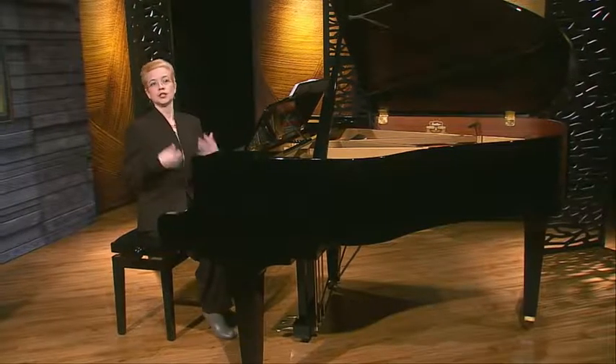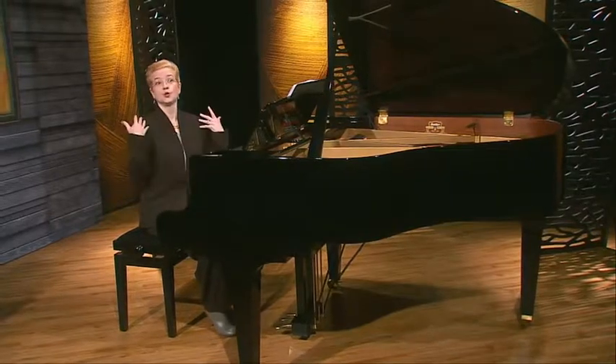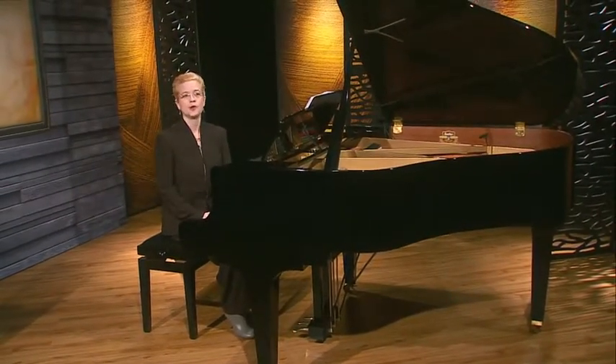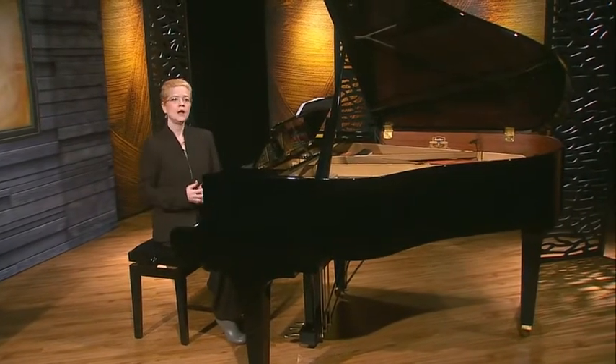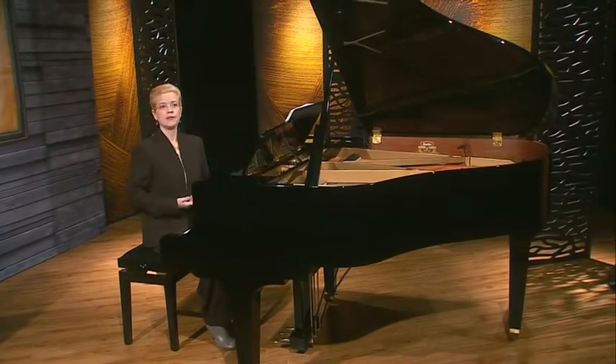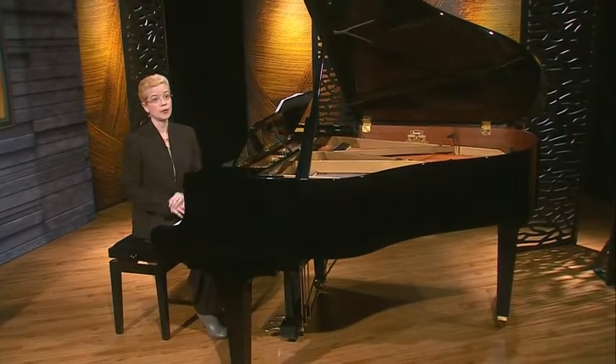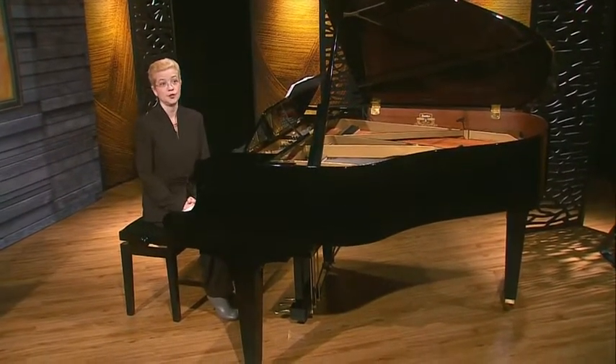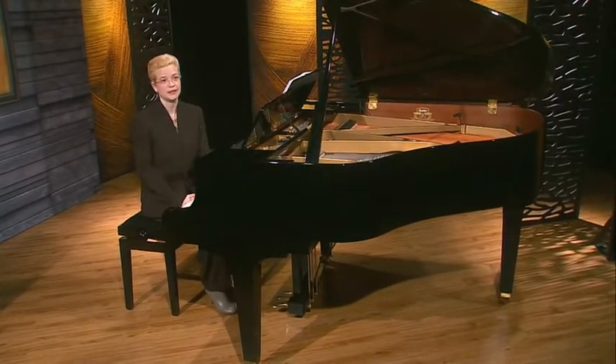Let's take a moment to shake our hands out or to do some shoulder shrugs - just take a quick physical and mental break before we move on. Remember to take a deep breath. It's amazing how often we hold our breath or tense up when we are really concentrating and focusing on new material as we've been doing today.